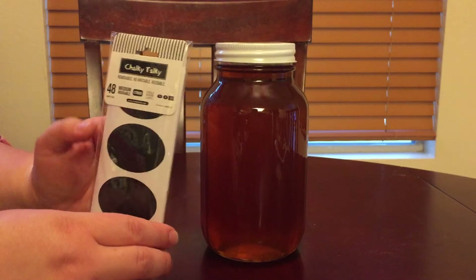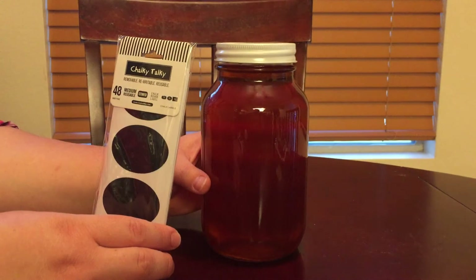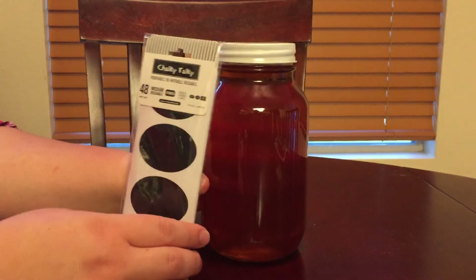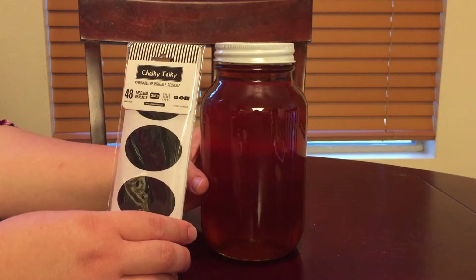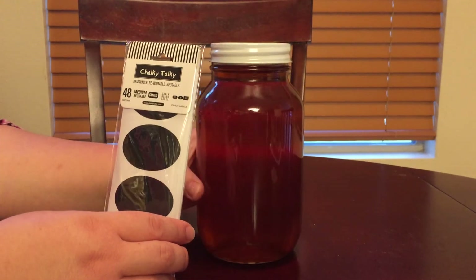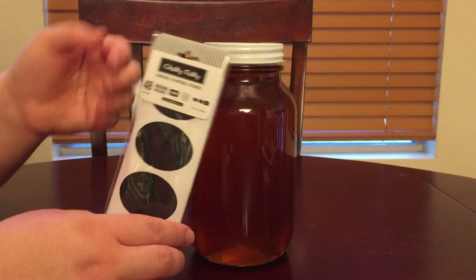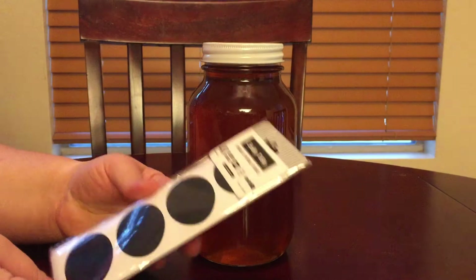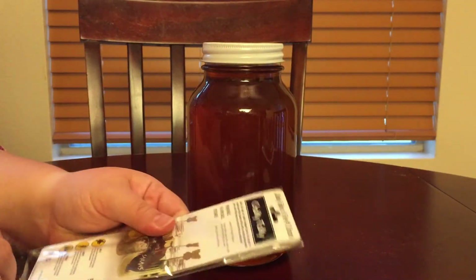We're about to get all crafty on it, because right here we have a jar. There are the liquid chalk pens — fabulous. We have a jar of honey that Dan and I picked up on a recent trip to Mexico — awesome high-quality local stuff. It's missing a label, so we're going to fix that today because I'd hate to have that mixed up with something else.